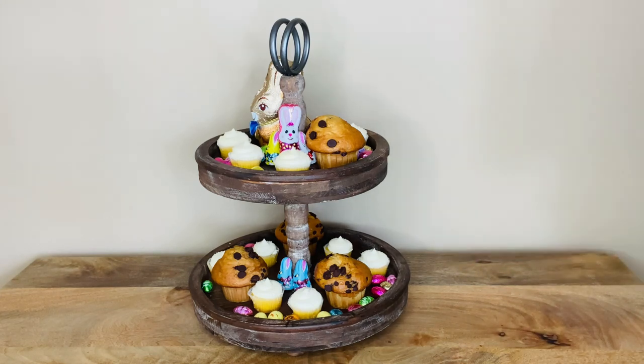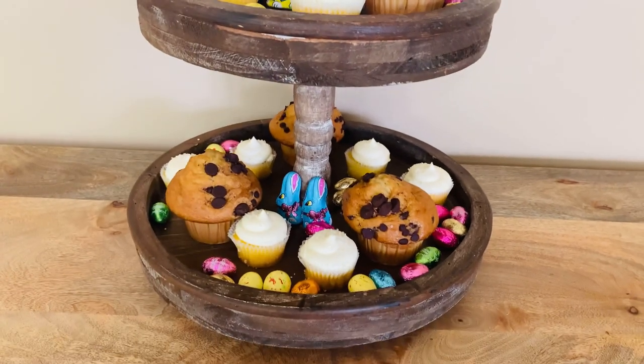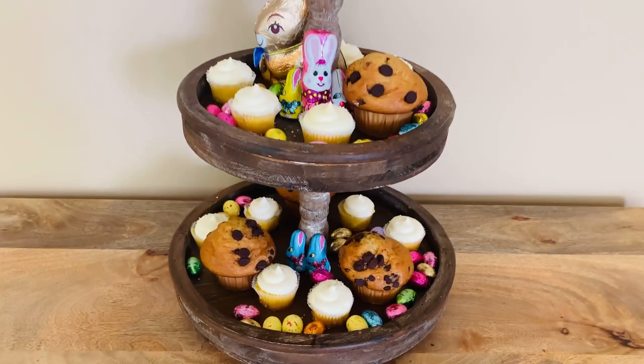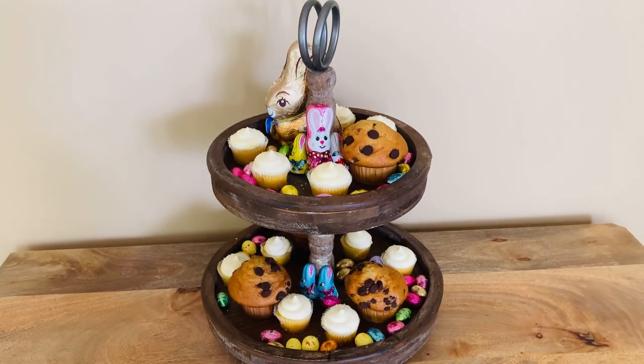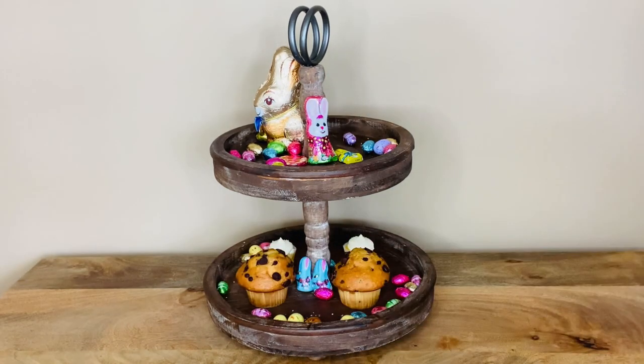Halep's two-tiered tray stand is made of carefully crafted solid wood with accents to complement any decor with a rustic farmhouse finish. The perfectly sized serving trays can fit so much — great for any party, holiday, or daily use.